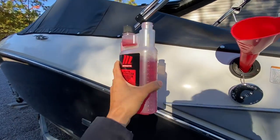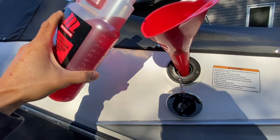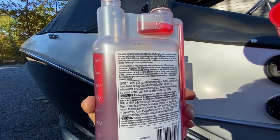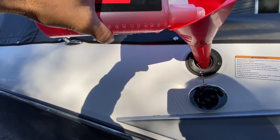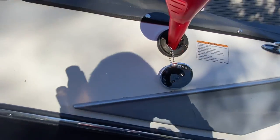So the first thing we're going to do is stabilize the fuel because I need to run this through. I need 500 mils of this, so we're going to go down to 330. 100 mils for 30 liters of gasoline. Okay, so stabilizing is done.